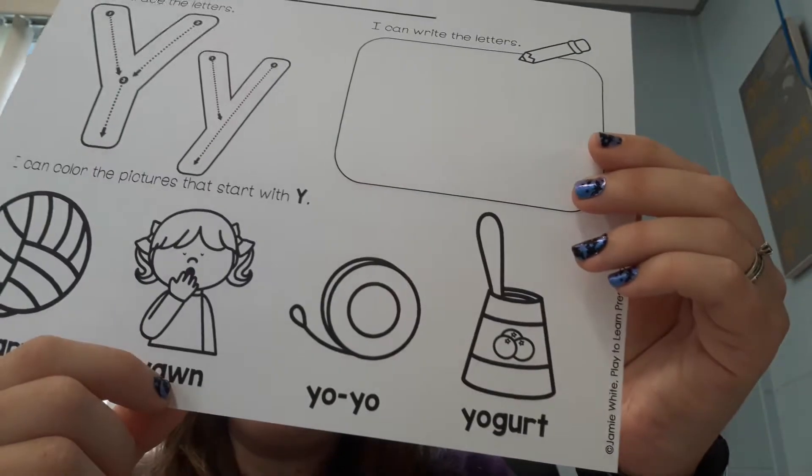We have four worksheets today. The letter Y — Yarn, Yo-Yo, and Yogurt.